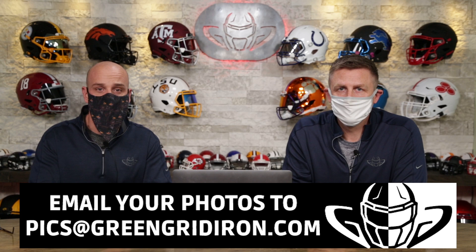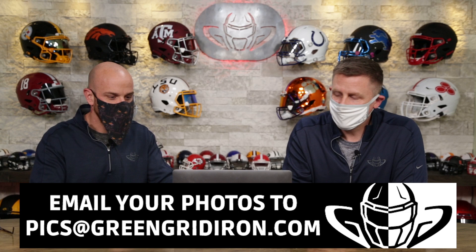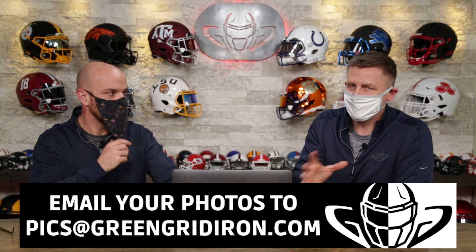Welcome back, I'm Jay. We got Steve Wright here today. This is the Head Sub Show and we're looking at your photos that you're sending us so we can beat them up. We want to see your stuff, so submit the best pictures you can to pics at greengridiron.com. We have hundreds and hundreds of photos. This is episode 68, and it's P-I-C-S at greengridiron.com. You'd be surprised how many people aren't able to get that right.